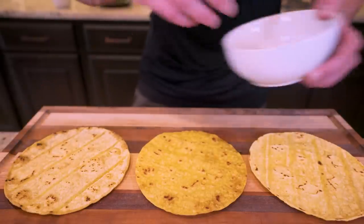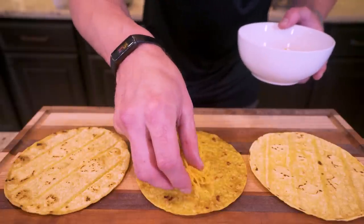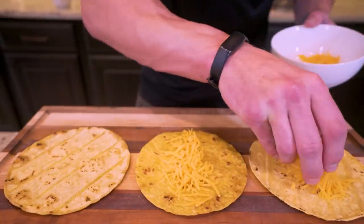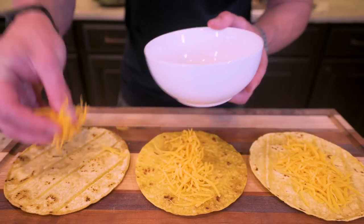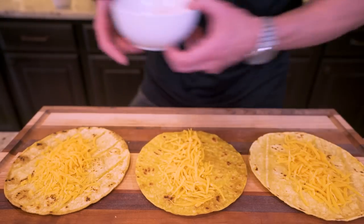All right, with the corn tortillas out of the way, what we're going to do is take our fat-free cheddar cheese, the 42 grams, and just sprinkle a little bit in the middle of each one. That way it can sit right below our hot eggs and sausage and melt and be extra gooey, extra cheesy, most importantly, extra anabolic. This looks good to me. Now let's finish her up.